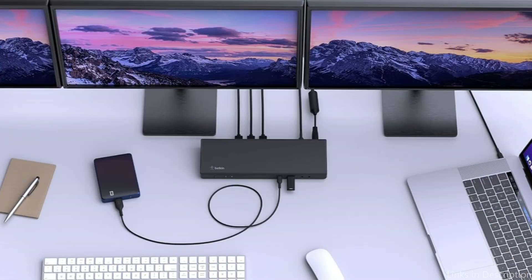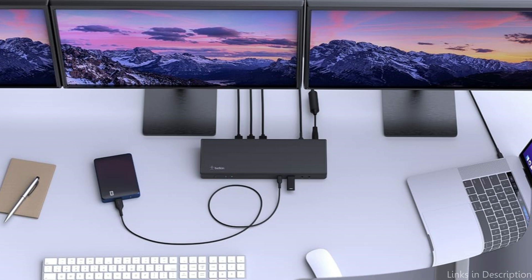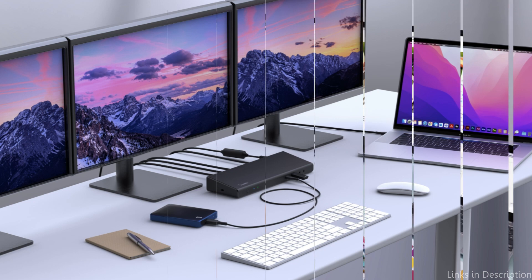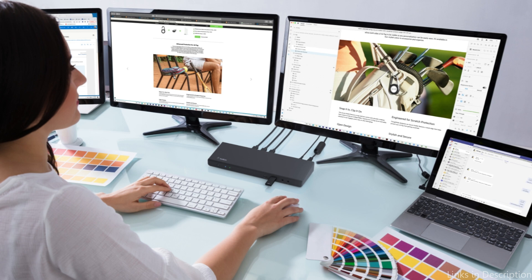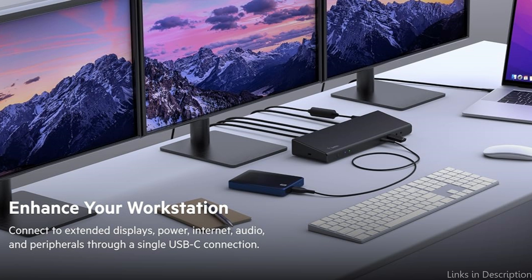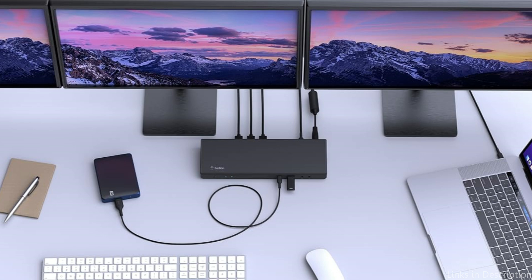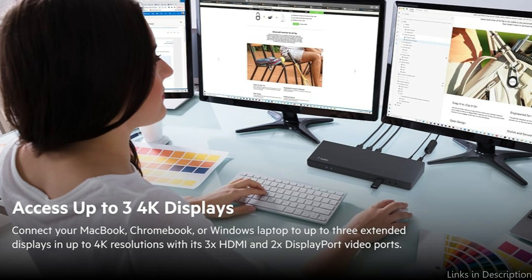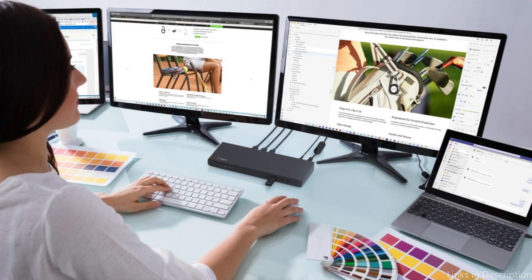This all-in-one hub's 85W PD ports, which are designed to support pass-through charging, enable continuous charging speed for a variety of devices via a USB-C to USB-C connection supplied. Its Gigabit Ethernet connector additionally provides a stable internet connection with fast data transfer enabled by the high bandwidth. You can effortlessly connect this USB-C-capable device to any standard or HD monitor, and its high-performance architecture delivers clear, sharp images across many panels without lag, making it perfect for content creators, data analysts, and multitaskers.